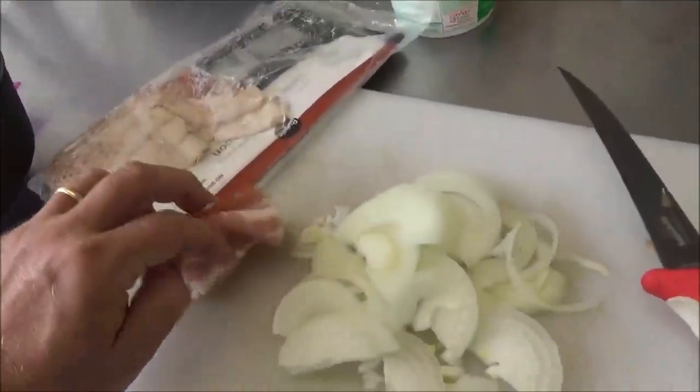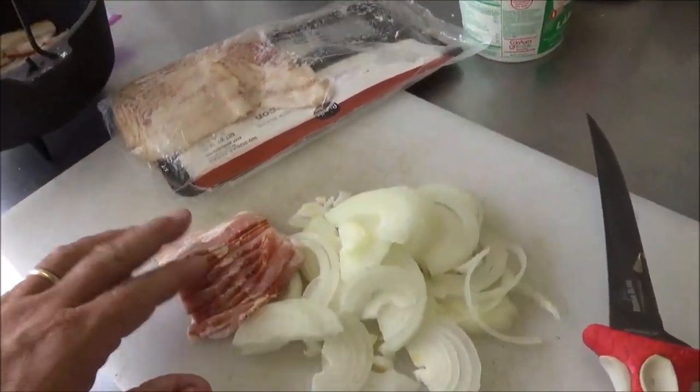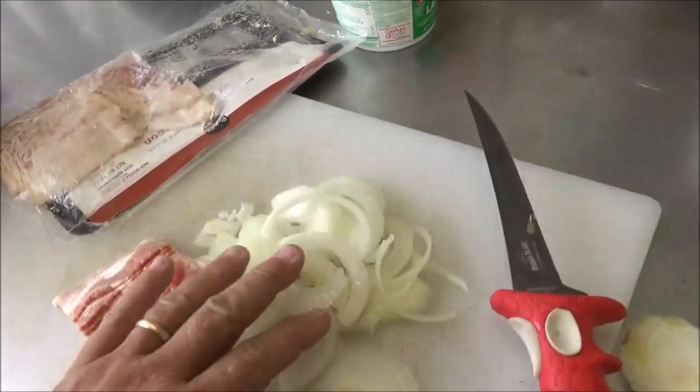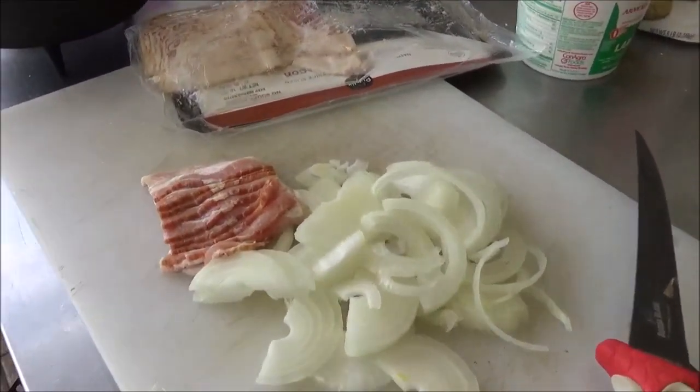Here are the ingredients you need for your bacon jam to get started — plenty of bacon and plenty of sweet onions. And then we're going to throw a few other ingredients in there that are going to make it into something special.